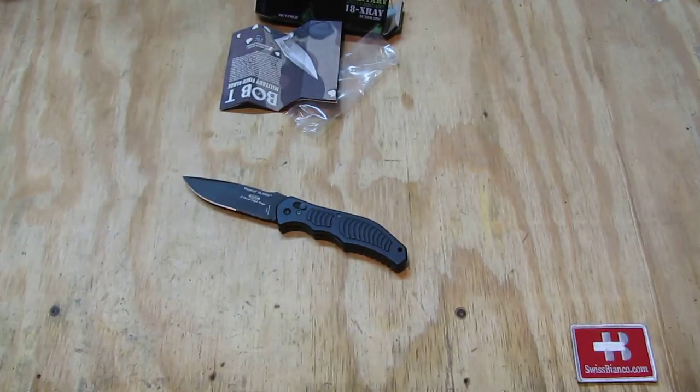I have to say that in Georgia, switchblades are legal — no problem at all. Check the laws in your area, as there may be some laws against it. This is a bigger knife with a pretty long blade, and that may be banned or prohibited in your area. That's about it for the Daryl Ralph design — the Meyerco 18 X-ray.